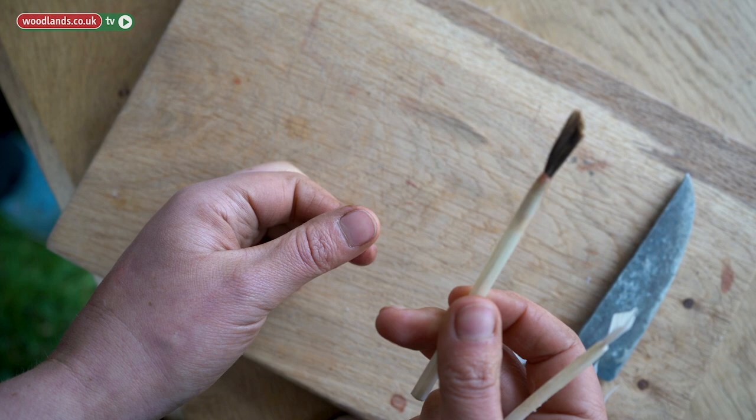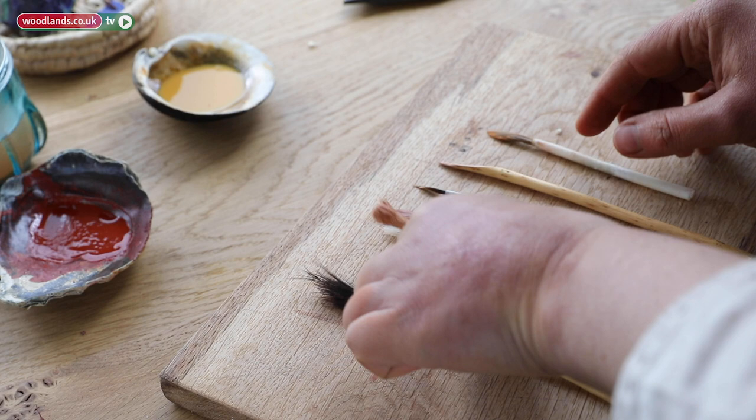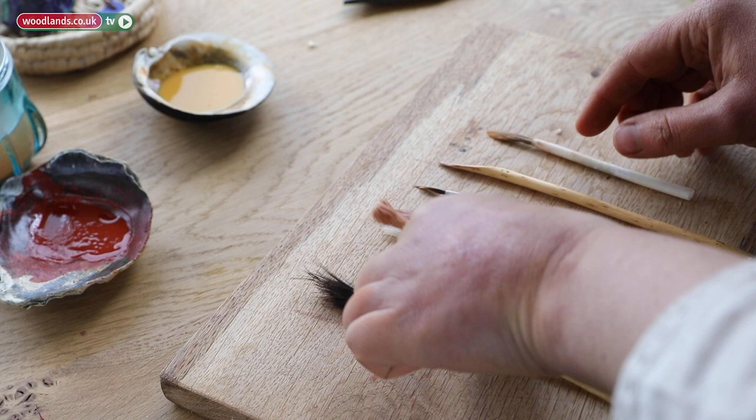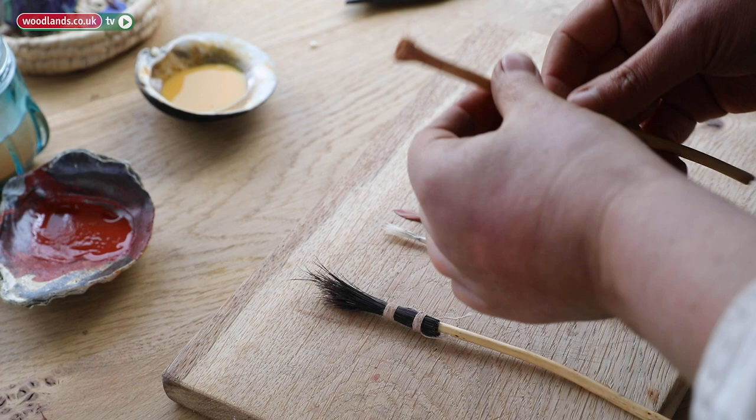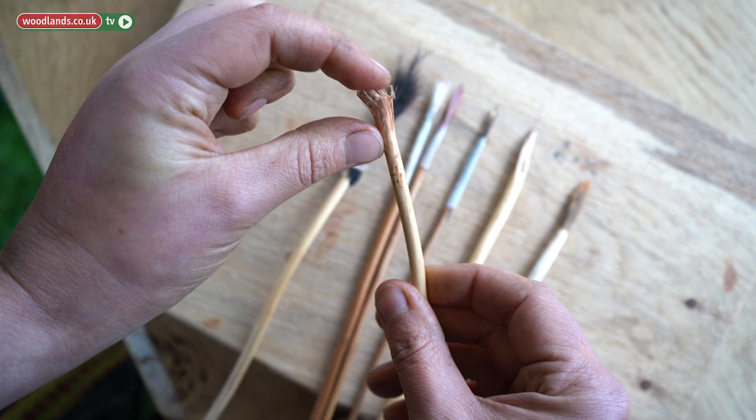So these are different examples of paintbrushes you can make. The very simplest one is a chewed twig. You have to find something that is not poisonous, like debarked willow for example. You have to chomp between your back teeth — chomp on it, turn it, chomp, turn it — and continue doing that until all the fibers are separated.